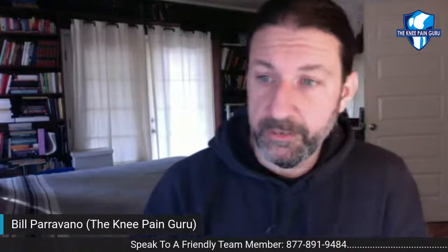Okay, well, I don't see any more questions coming in. I got a short video I was going to play for you. Make sure to give the video a thumbs up, like, and subscribe to the channel and turn on notifications for future videos. This is Bill Paravano, the Knee Pain Guru. I'm going to sign off for today — watch this video and I will see you on the next one.